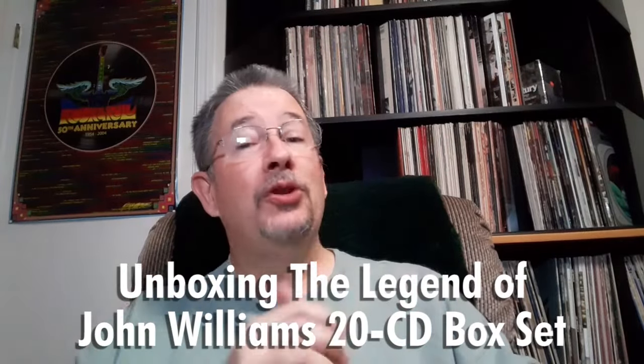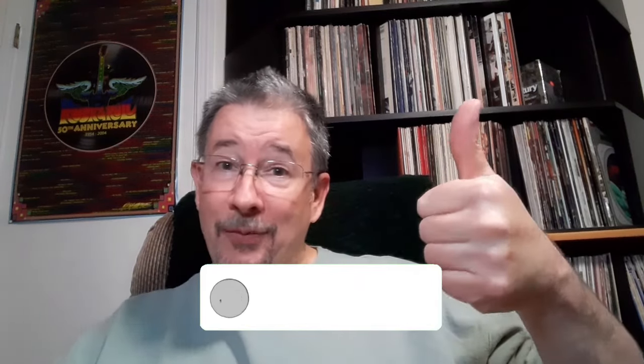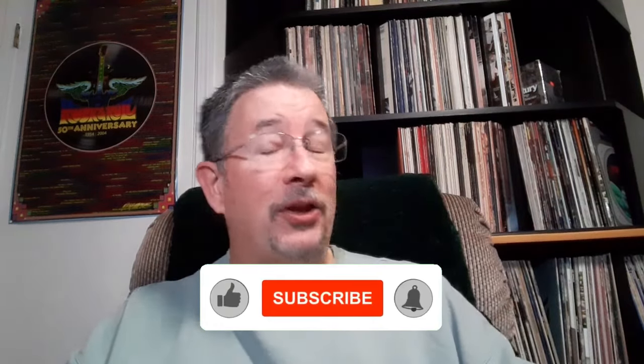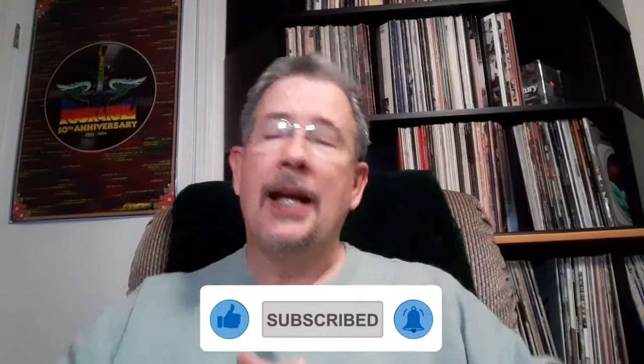Greetings one and all, and welcome to Tom's Hit Parade. I invite you to hit that subscribe button, give me a thumbs up if you like what you see, share this video with your friends, and leave me your thoughts down in the comments section. I'd really appreciate it.